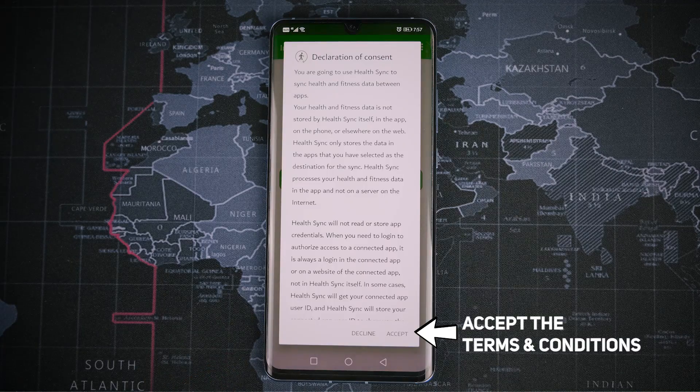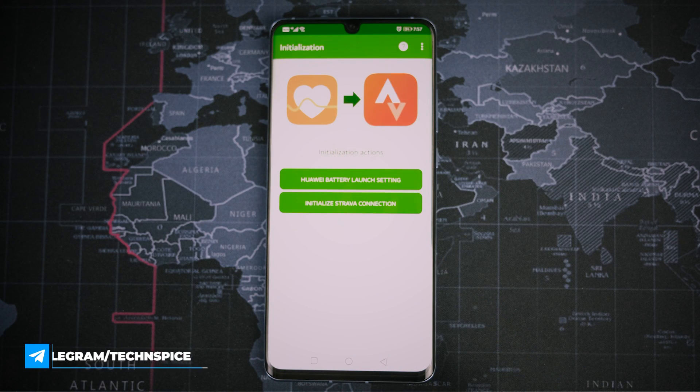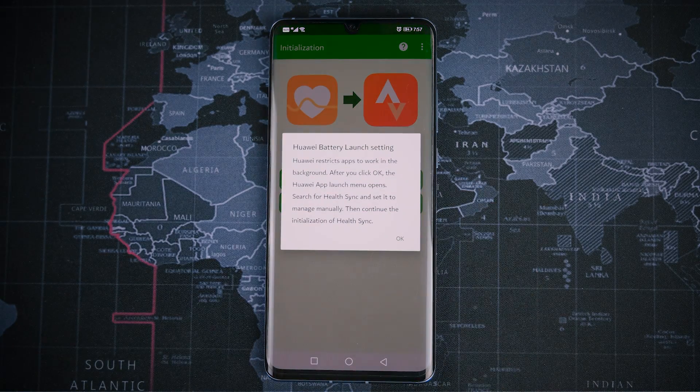Now you have to accept the Terms and Conditions. This is a very important screen — here you may have different notifications, so definitely read them one by one clearly and understand them. If you have any doubts, come to my Telegram channel and post screenshots so we can help you there. Right now it is showing the Huawei battery launch setting.